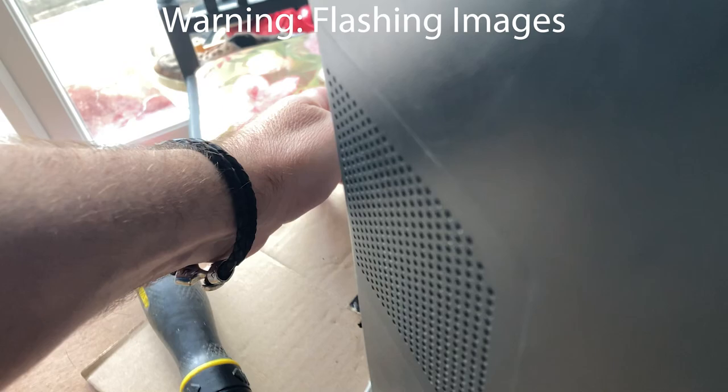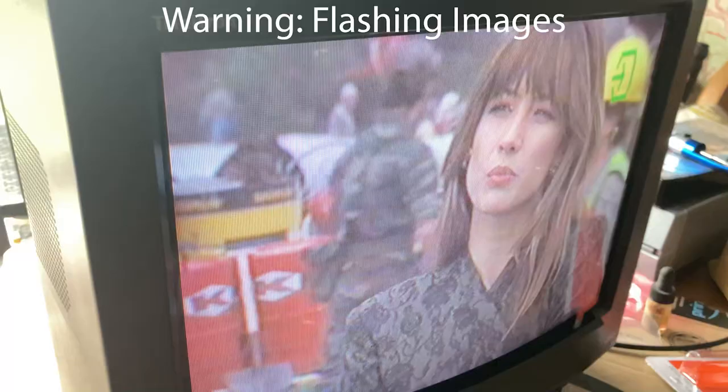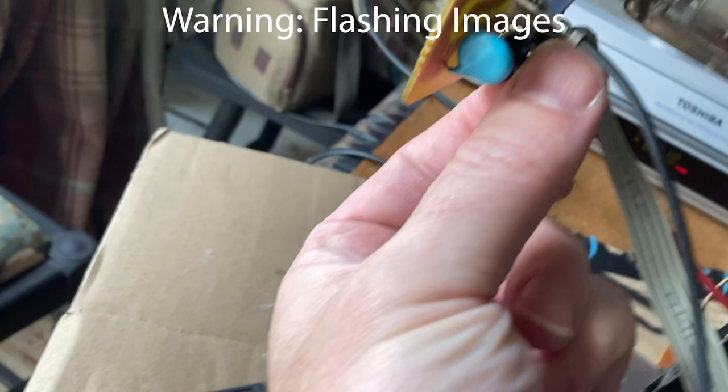Plug everything back together. The screen actually works — you can hear and see the revelation of it turning on. However, it's too red. On the C-board you've got two knobs on the left for white balance and brightness, and color convergence on the tube itself. Twiddle them left and right to converge the image back — you'll see all those red lines and that red image disappear, clean up, and look sharp.